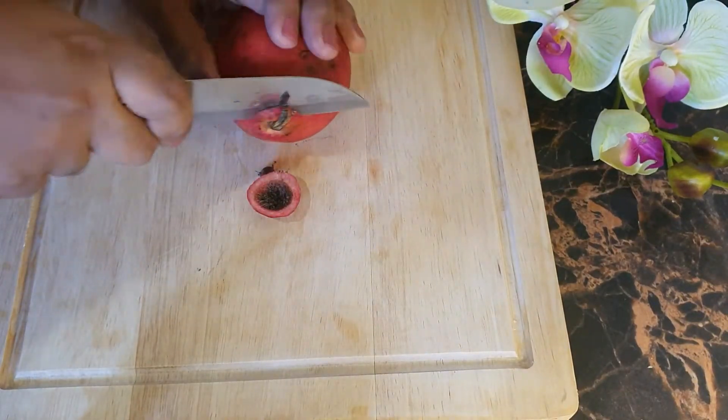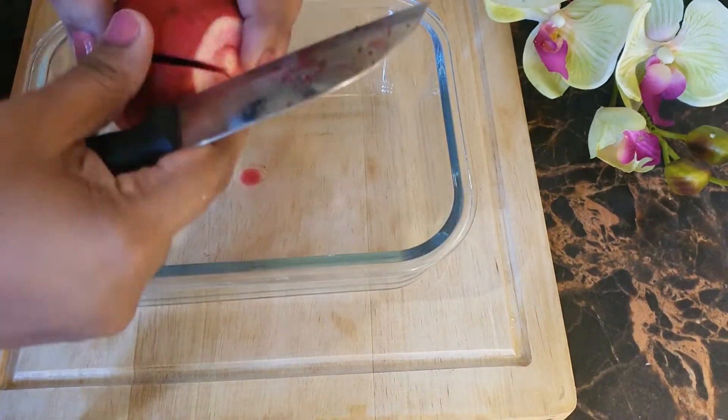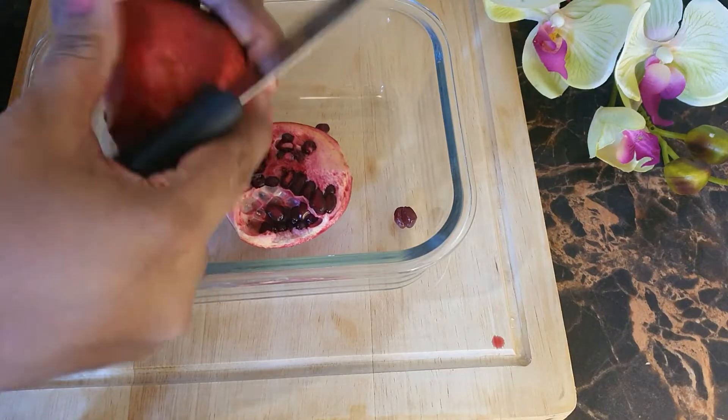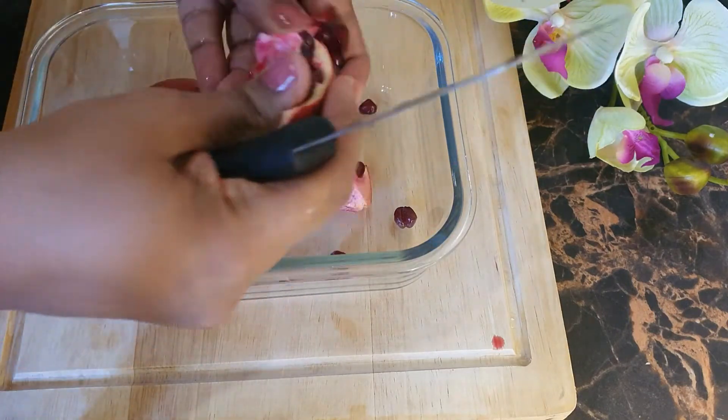Today I'm going to show you how to make pomegranate cream for reduced wrinkles and glowing skin. This is made from pomegranate juice. This cream is suitable for all skin types. Let's see how to make this pomegranate cream.